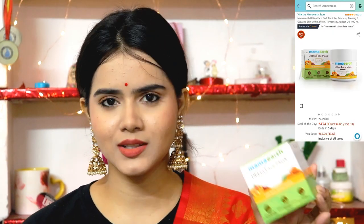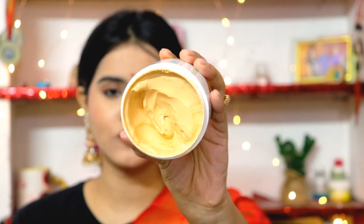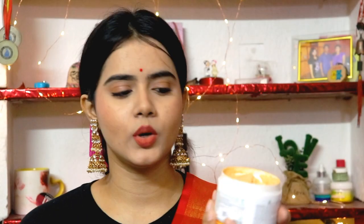First, I'm sharing Mama Earth's Ubtan Face Mask. It contains turmeric, saffron, and apricot oil, and is good for skin brightening. It comes in a cardboard case with a spatula so you can apply it and remove product without using your hands — hygiene is completely maintained. The packaging is travel-friendly. The fragrance lets you know there's saffron and a hint of sandalwood, and as you can see, the texture is smooth and a bit creamy.